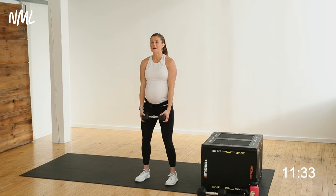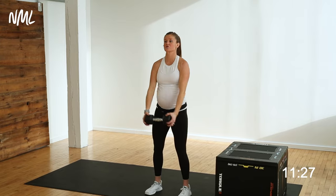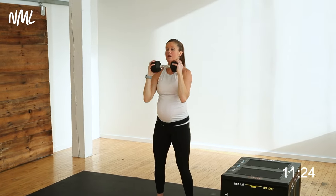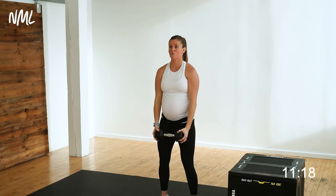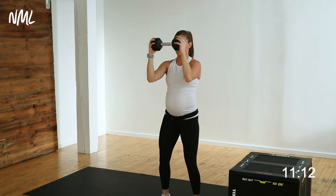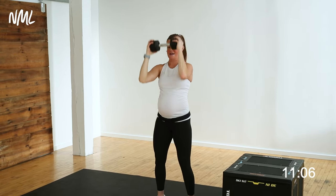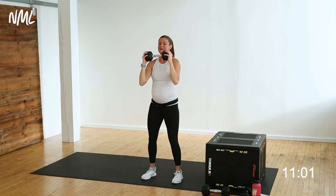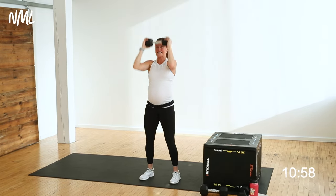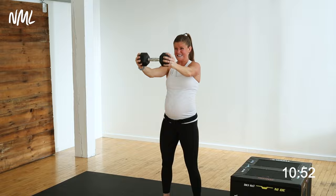Let's go — lift up to shoulder height, bend, push overhead, reverse, lower with control. That core is actively staying turned on right here, soft bend in the knees. Halfway — get after those big strong shoulders. Shoulders feel like they get on fire so stinking fast. Come on, finish it — 5, 4, 3, 2, and 1. Nice work.